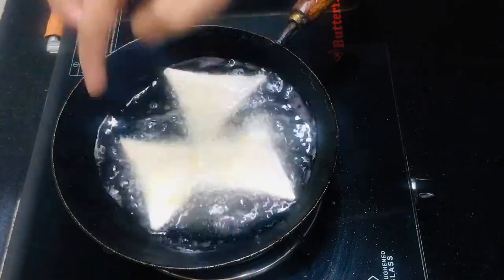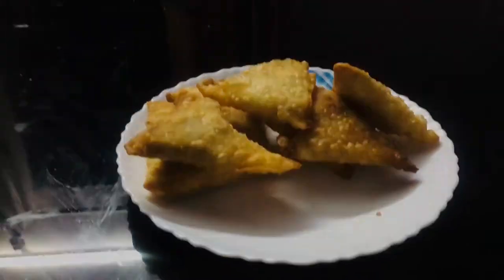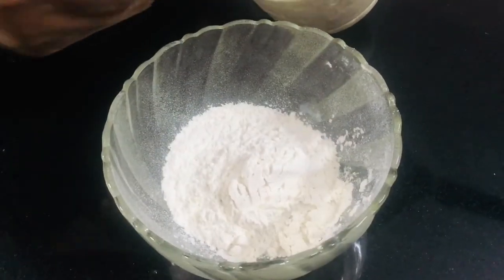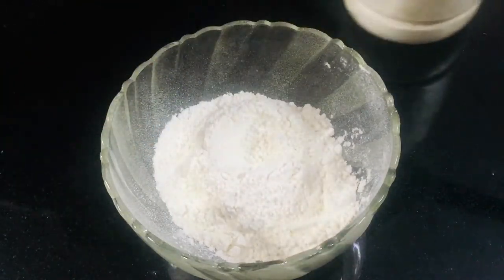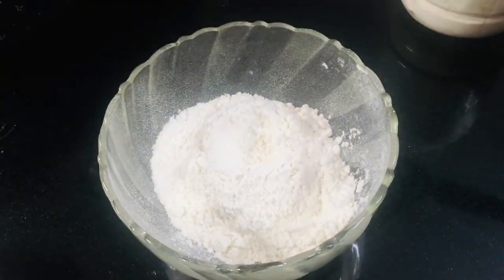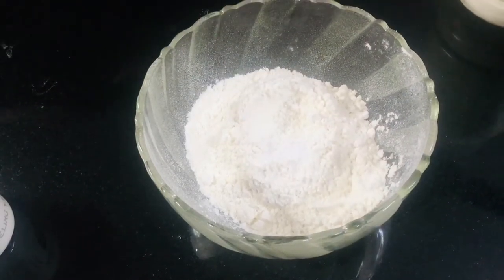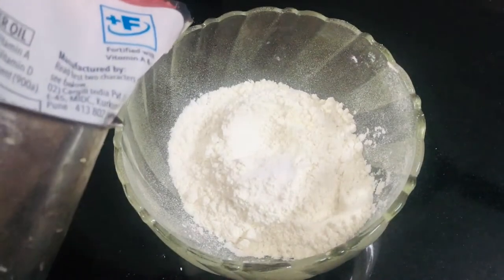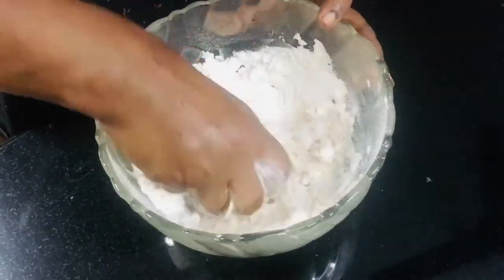We are ready to make a chicken samosa. I am ready to make a sheet of the samosa. I will prepare to make a bowl. Use a section of olive oil — you must use this to include the filling.